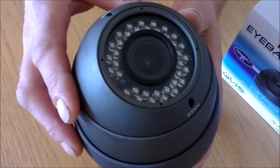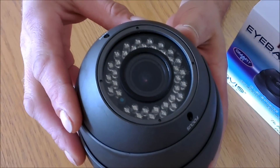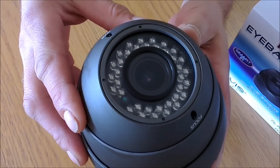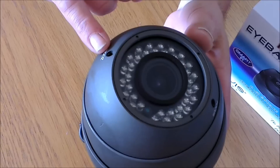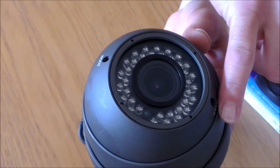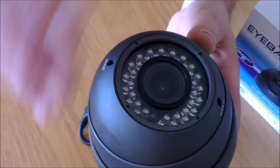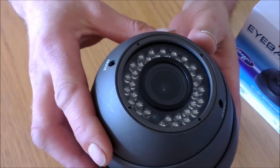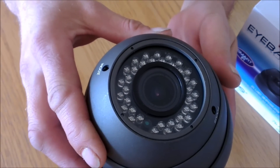Unlike a traditional tin can camera. Around the edge here you'll see a ring of LEDs. On this particular camera it's good for 30m night vision in black and white. Each side of the camera you have two little adjustments which is done at point of installation: the zoom and the focus. This goes from 2.8mm to 11mm which gives you an approximate 3x zoom.